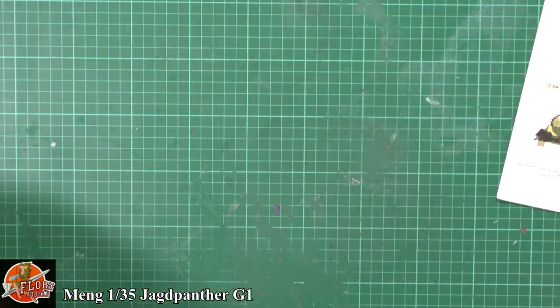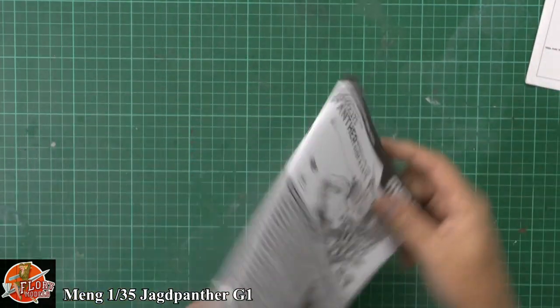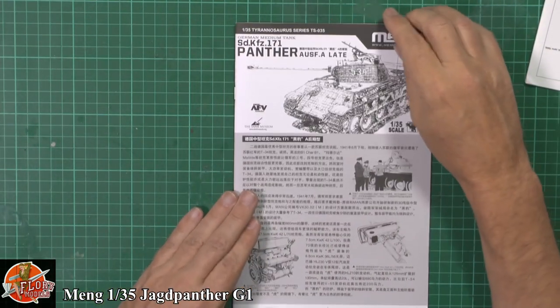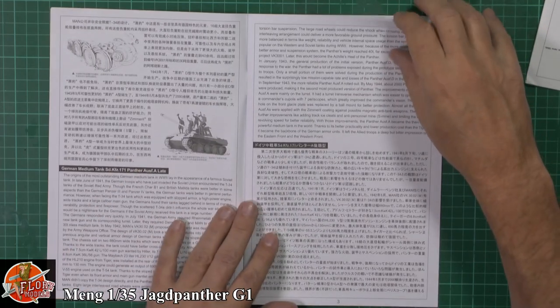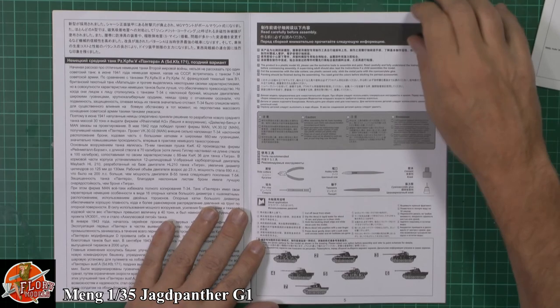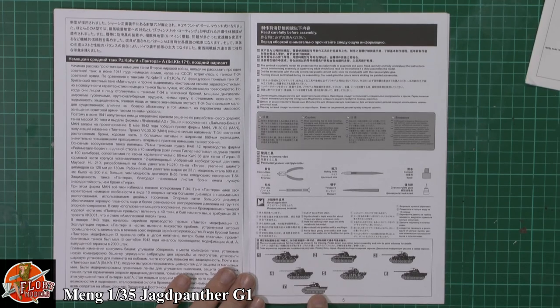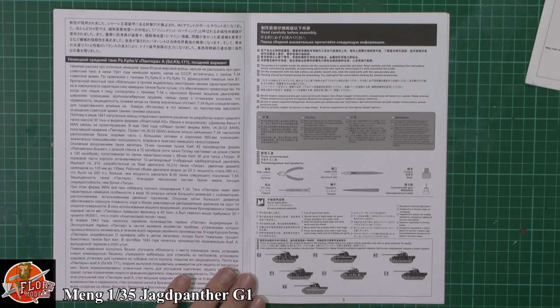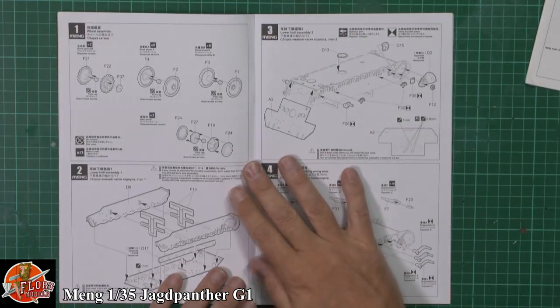So that's your colour callouts. As you can see, the manual is talking about the actual piece of armour itself in various languages as you might expect. It looks like you can do different versions down in here - seven different versions, including what looks like one of the testbed ones, and one of the captured ones in American markings, which is something a little bit different.